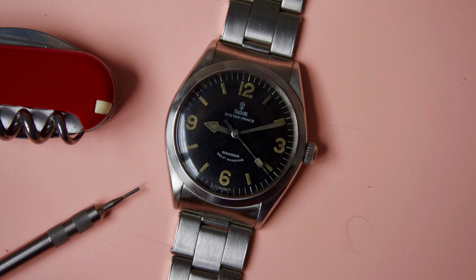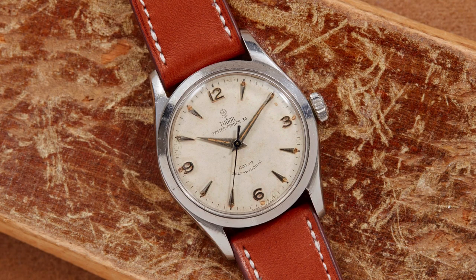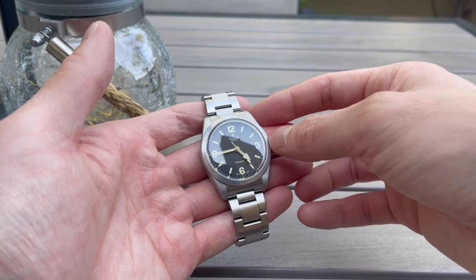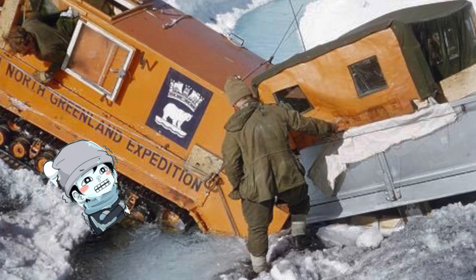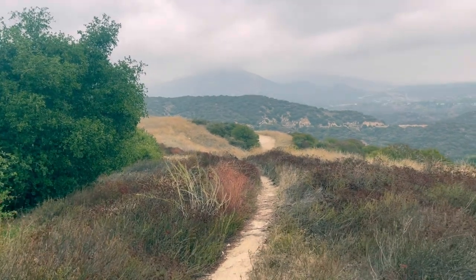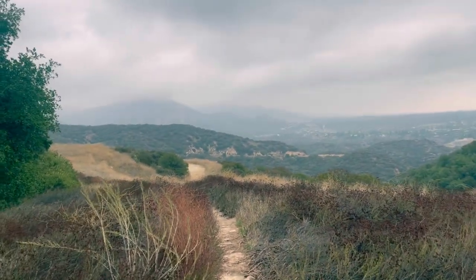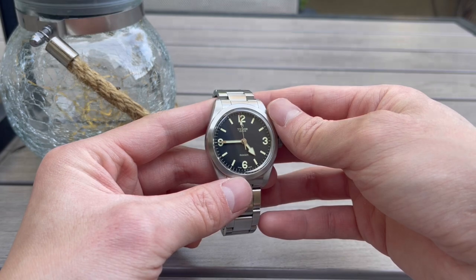That watch was 34mm, much smaller than the current lineup. It was actually based off of Tudor Oyster prints from the 1950s that were used on the British North Greenland expedition, where a group of 30 men went to investigate and record the terrain under very extreme temperatures. The Tudor Oyster prints didn't skip a beat — it served them very well. As a result, Tudor decided to release a Ranger watch meant to capture that spirit of adventure, similar to what the Rolex Explorer did for the Mount Everest summit.